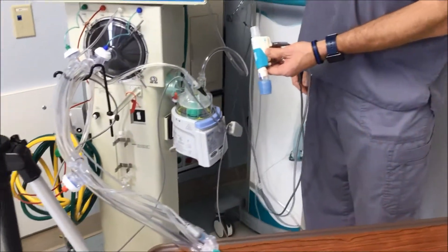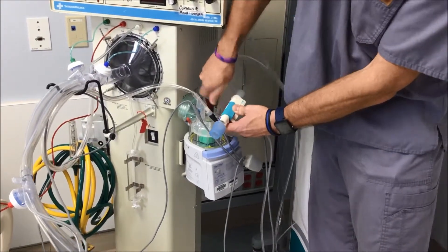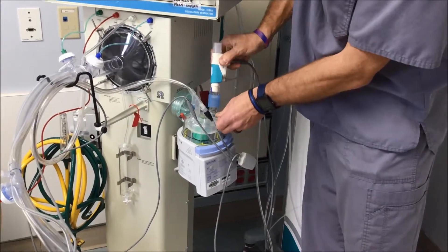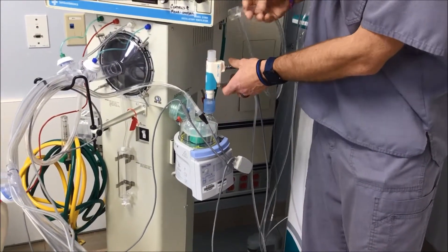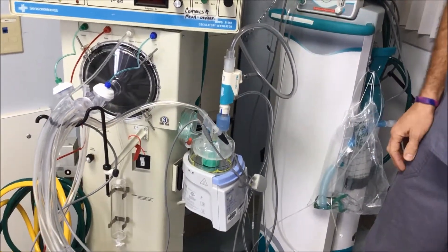Just like on a standard vent, you want to connect it on the dry side of your circuitry. This goes here with arrows facing down — it squeezes on like that. Your air inflow from your oscillator goes on top.